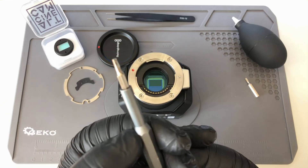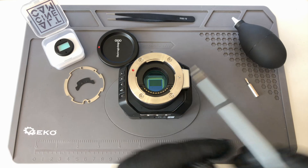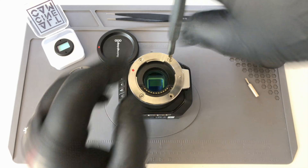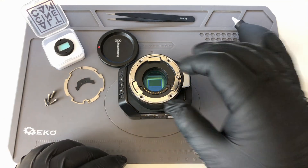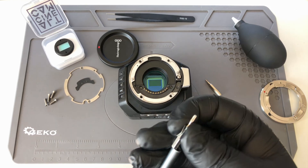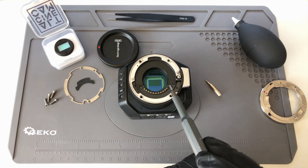First, with the 2mm LN key, you're going to remove the four screws holding the mount. Now we're going to switch tips, and with the T6 you're going to remove the two screws holding the contact pins.